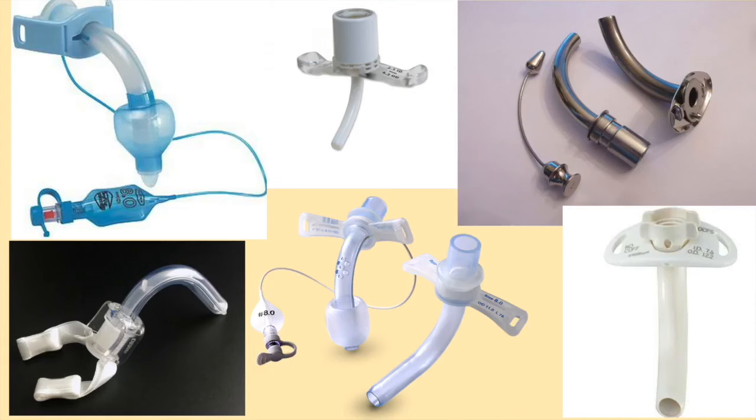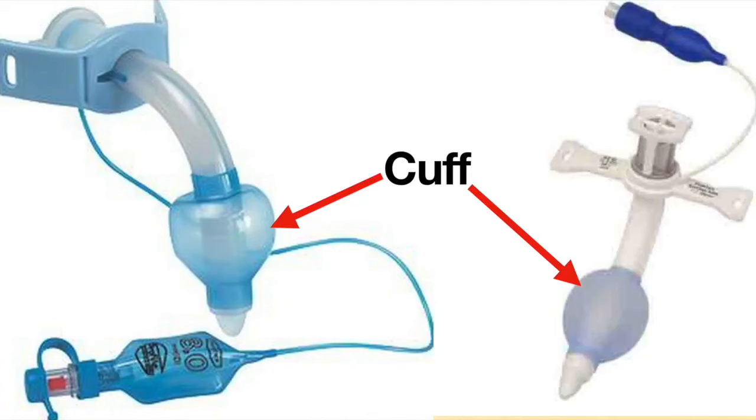Although tracheostomy tubes come in many different shapes and sizes, the parts of the tracheostomy tube are nearly universal. On some tracheostomy tubes, there is a balloon-like feature on the distal end of the tracheostomy tube. This is called a cuff.